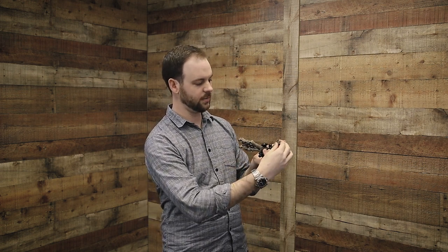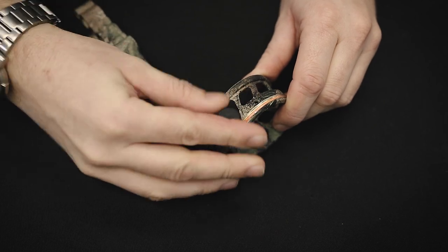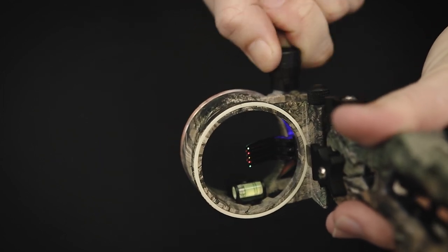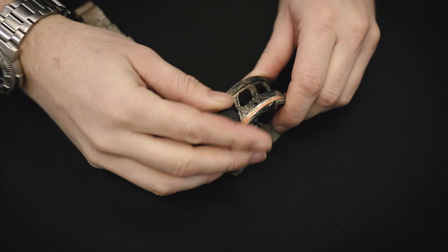You can now turn the light to walk through the three brightness levels — low, medium, and high. You can turn it either way to access all the brightness levels, but as a tip, I recommend always turning it clockwise. That way you are never unscrewing the light from the archery sight — you're always tightening it.